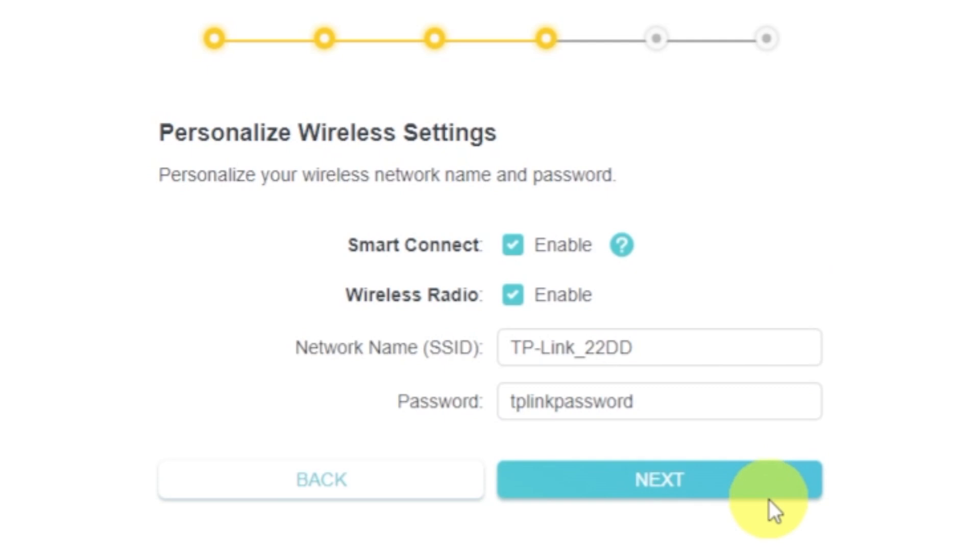On the next page, set the name and password of your future Wi-Fi network. You can enable the available modes of your router — there will be one or more modes available. If there are several, enable them and enter for each network the name and password of your future Wi-Fi network. The password must be at least eight characters long. When you write the credentials, click the next button.